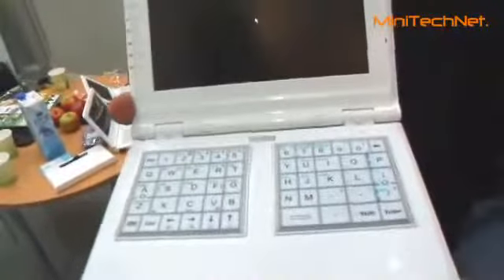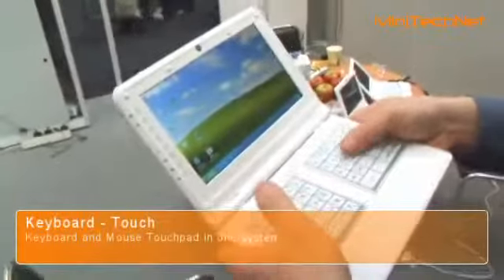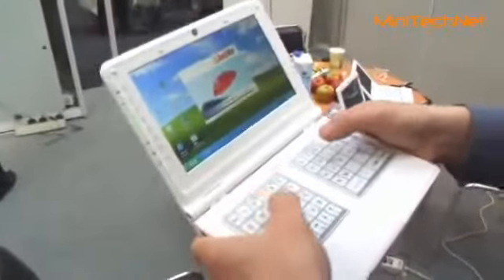This is your PC, very easy. You can hold it like this and use your two thumbs to control the mouse and also to key in by your two thumbs.